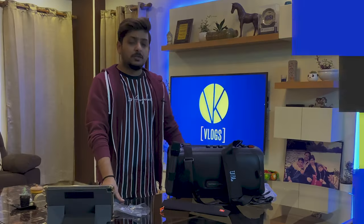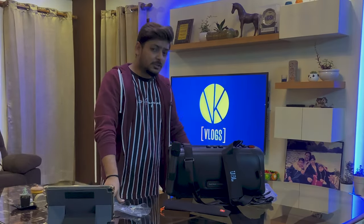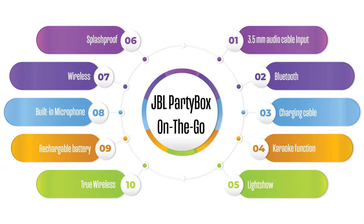Let's quickly go through the specs and features. The JBL PartyBox On The Go has a battery of 2500 mAh and takes a charging time of three and a half hours. It has a 3.5mm audio cable input, Bluetooth connectivity, comes with a charging cable, karaoke function, light show, splash-proof rating, wireless operation, built-in rechargeable battery, and is truly wireless.